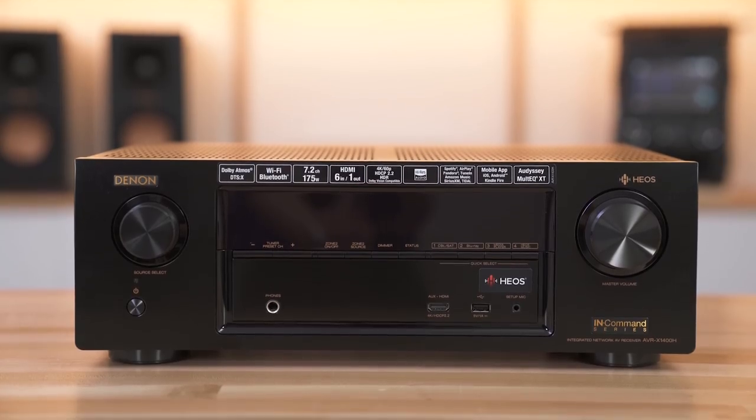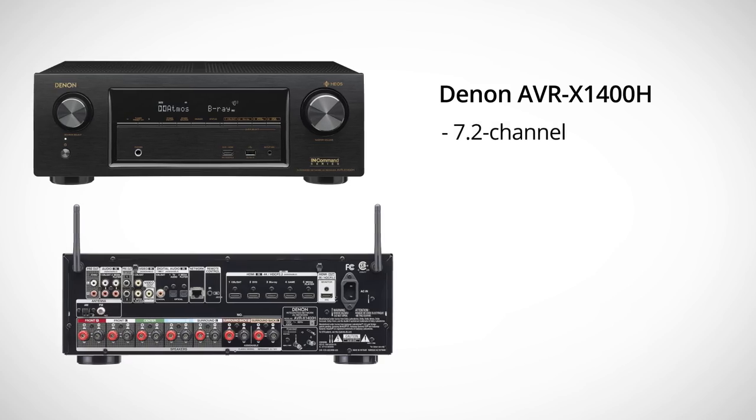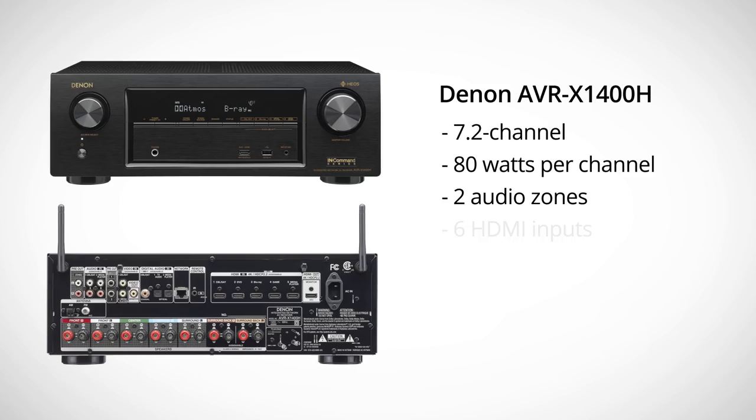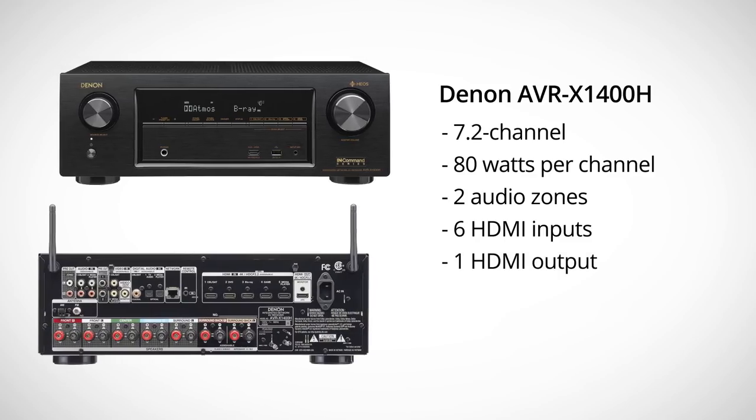Let's start here with the AVRX 1400H — H for HEOS. It's a 7.2 channel receiver with about 80 watts per channel. It does have two audio zones, so if you wanted to have a home theater going in one room and music in another room, you can do that right from here. You've got six HDMI inputs and one HDMI output to go to your TV.